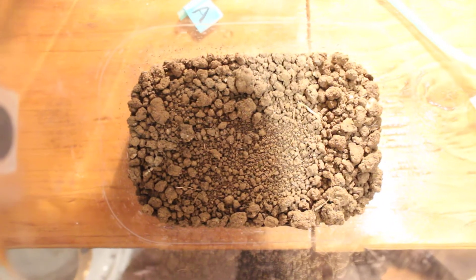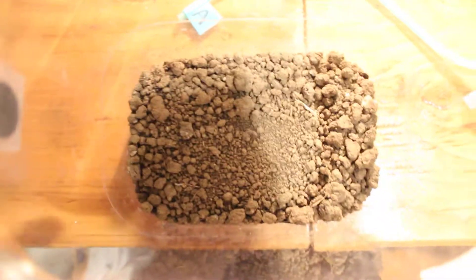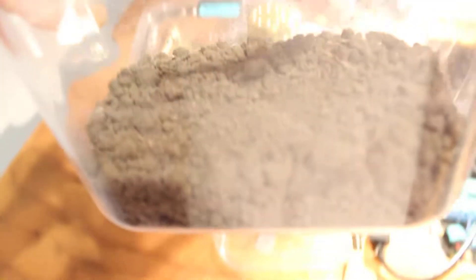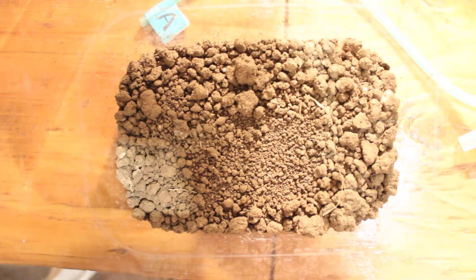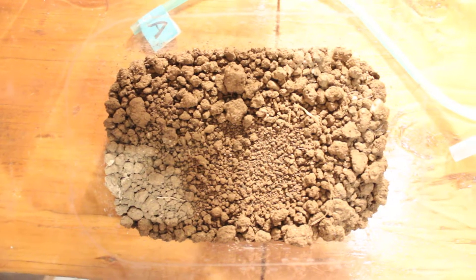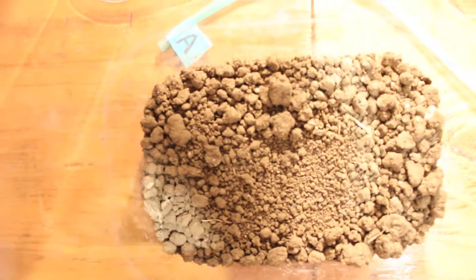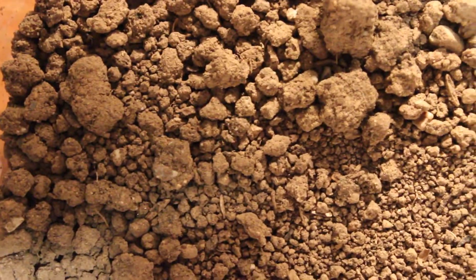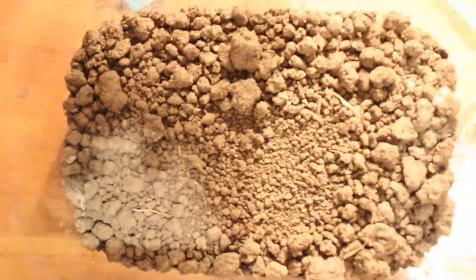So the soil samples sit inside these chambers and I amend them with various amendments — compost teas, sugars, whatever it might be that I'm interested in. I basically keep them at 60% water holding capacity, and I can describe how I do that later. I'm just monitoring the CO2, which is a proxy for the microbial activity happening in the soil. My goal here is to understand more about carbon sequestration in the soil and how to increase biological activity in the soil in a cost-effective manner.